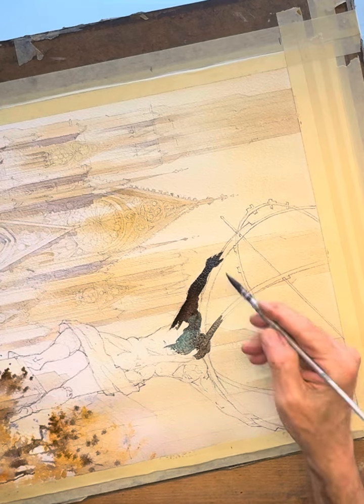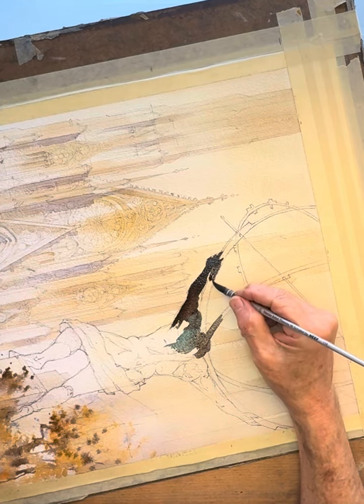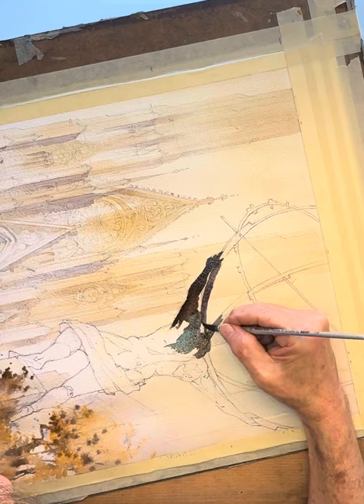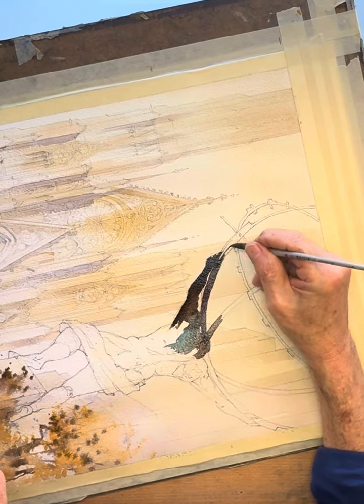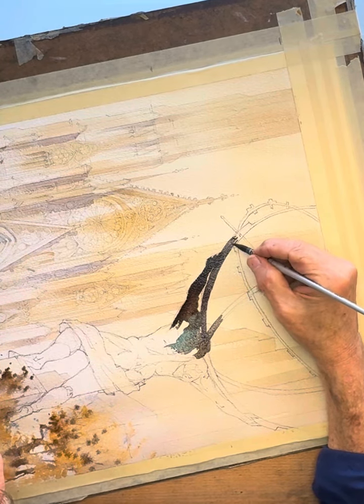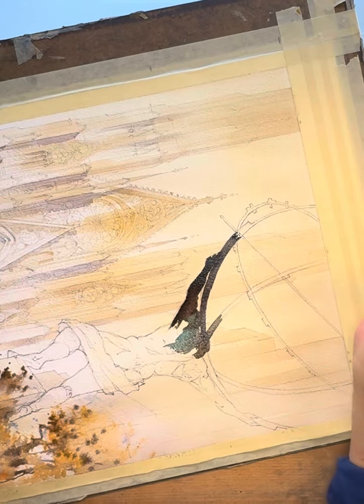I'm turning the board this way and that just so I can reach these areas more easily — not to confuse you, and I'm sorry if I did. This big orb — the statue is Atlas, so of course it refers to Greek mythology.